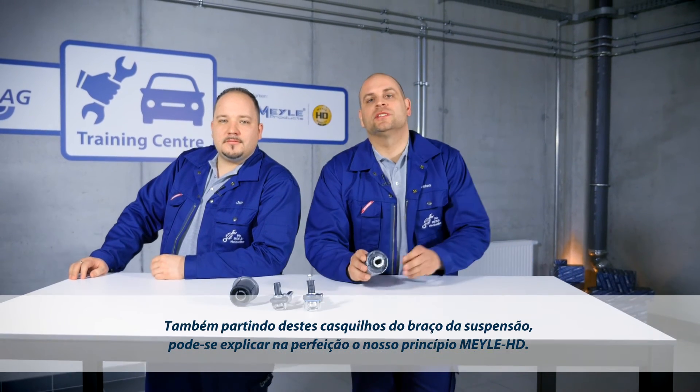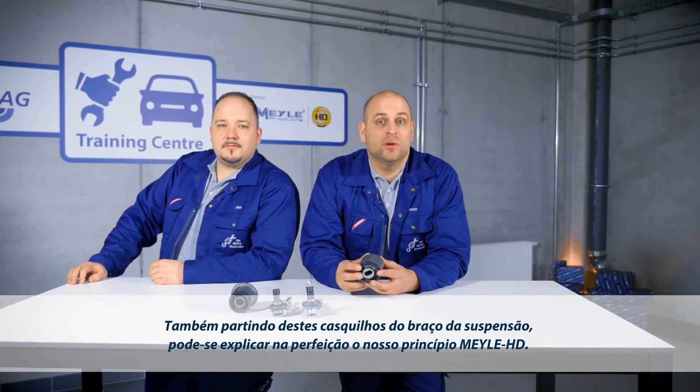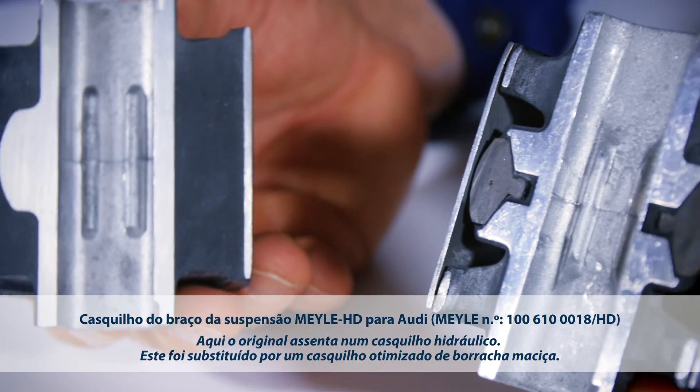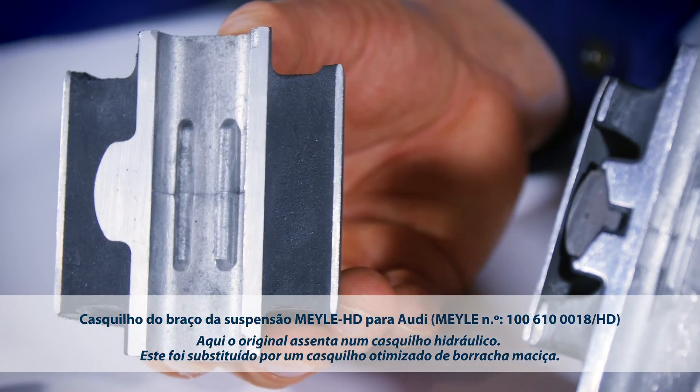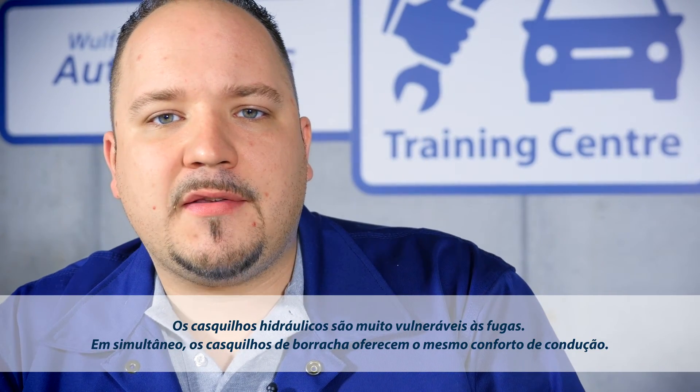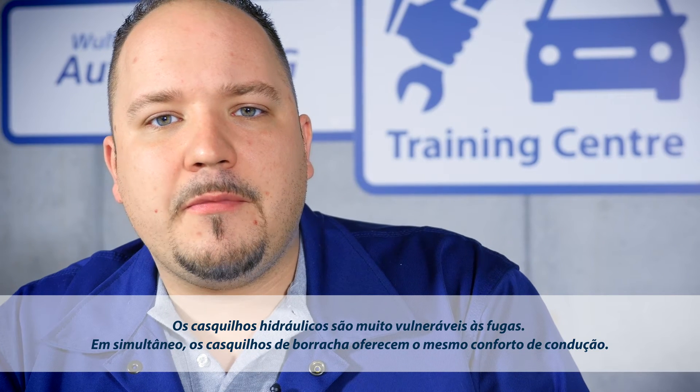Our control arm bushings are another wonderful example of the Mylar HD. The original part comes with a hydro bushing. We have replaced it with a technically refined full rubber design. Hydro bushings are very vulnerable to leaking, while full rubber bushings offer identical driving comfort.